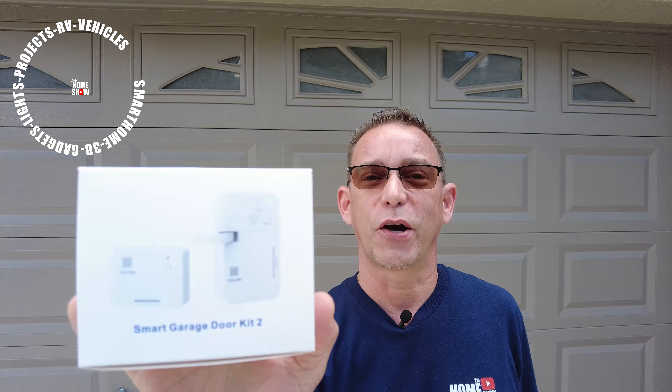Hi guys, Todd here again with TW Home Show. Today I've got a cool product to show you — it's the Smart Garage Door Kit 2 by Yolink.